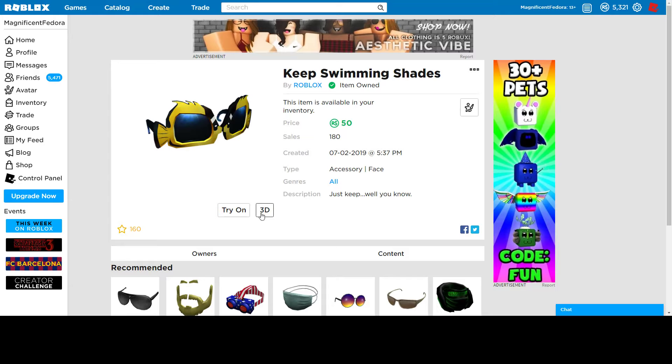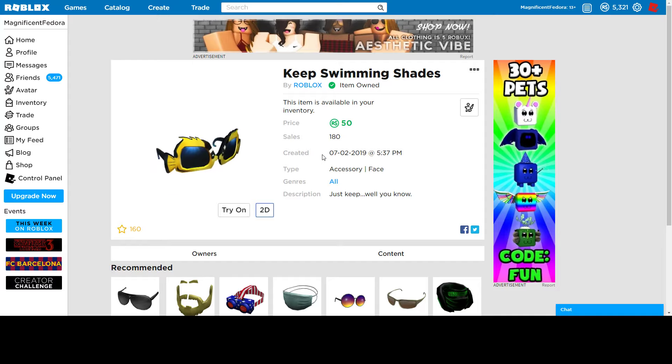Keep swimming shades — this is kind of like from Finding Dory, 'just keep swimming.' Honestly, it's not bad. Very cute — two fishes are kissing each other, they love each other very much. It actually doesn't have that many sales, which is kind of strange, since it's only 50 Robux for cool shades — I would have expected more sales. It doesn't really match with a lot of things, but it's just a cool thing to have. Pretty cute, I think it's special.